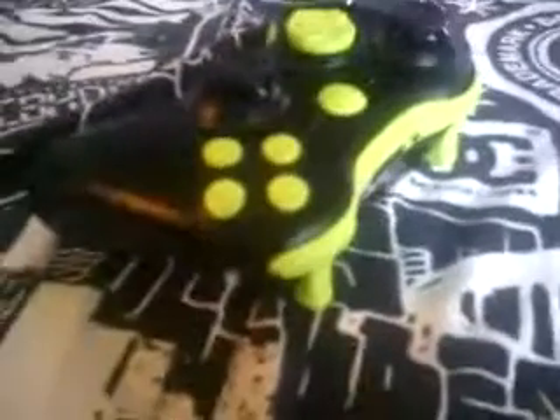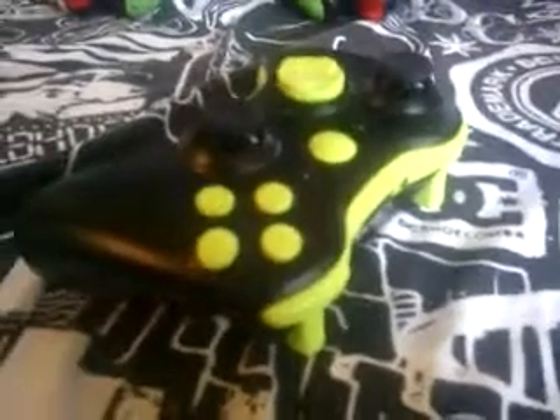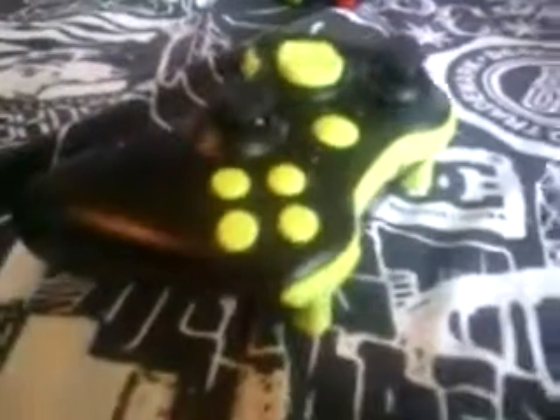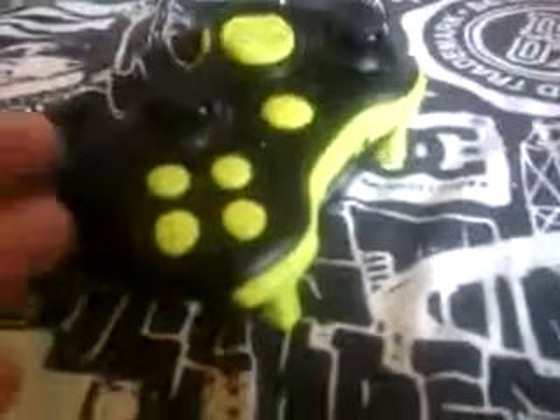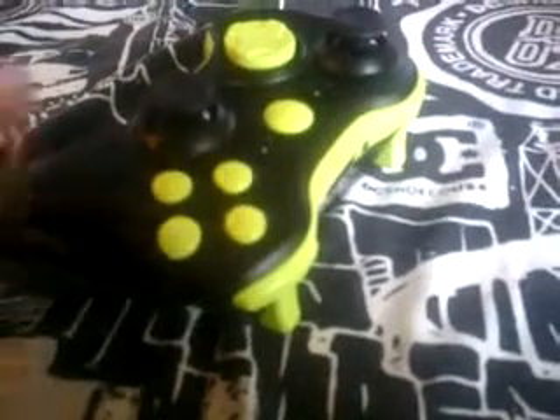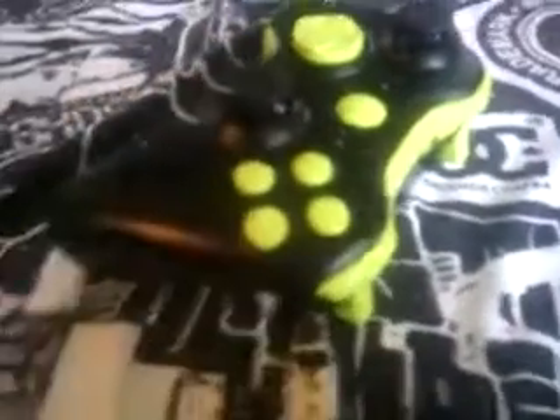But yeah, this is the video of this controller that I might be selling. If you want this controller, let me know. Actually, I'll probably just go out and buy another new one, and then paint the buttons and give you inside of the analog sticks too. Whatever you want — or if you want it black and all blue, I want to do an all blue one.